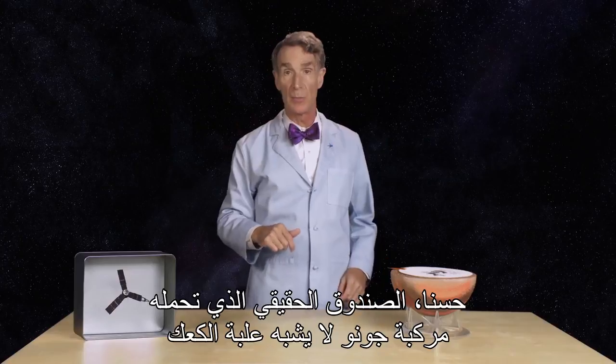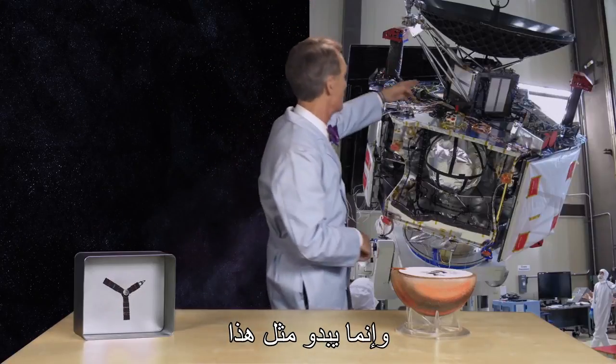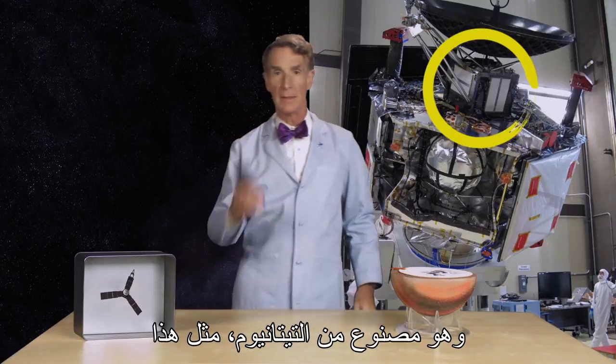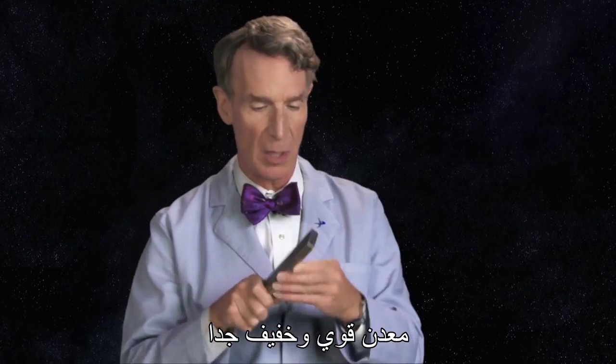Now, the real vault on board Juno doesn't look like a cookie tin. It looks more like this. And it's made of titanium — a very lightweight and strong metal.